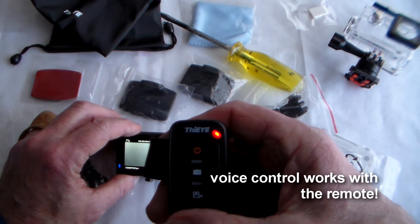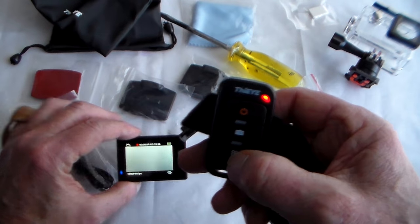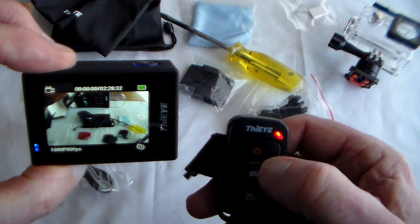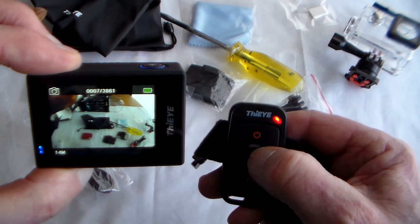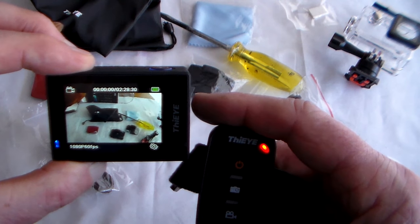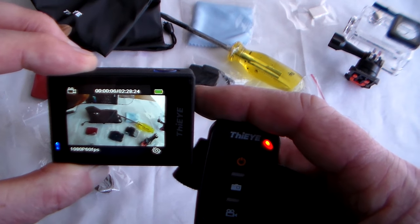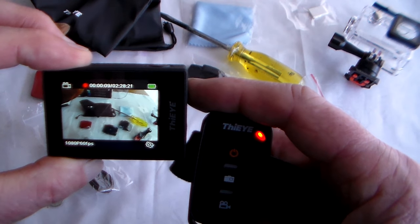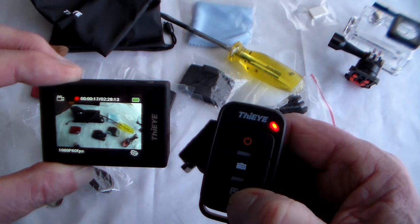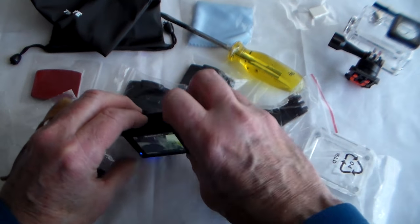An interesting thing I've just discovered is that the voice control actually works with the remote. You can either press the video on/off button — and as you can see we've started recording — or press the camera icon to take a still. Or apparently you can say 'Action, Camera, Video' — and to my astonishment it started flashing and it worked. And it actually worked when I used the remote to turn it off too.